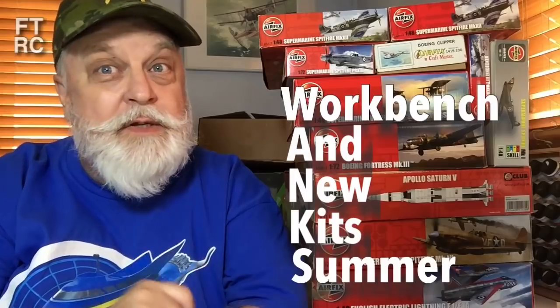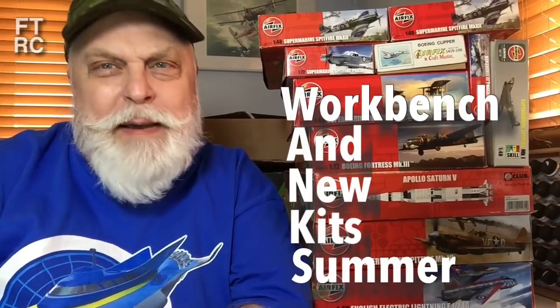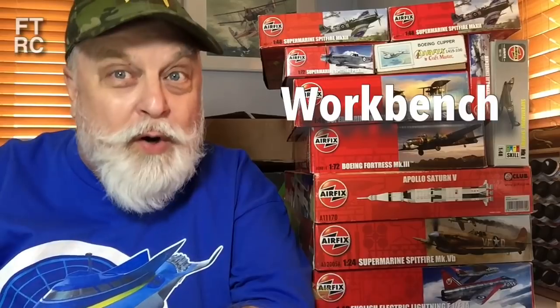If you're counting at home, you'll only see 11, because one's back there — Becker had already started building it and lost the box, which he does. He throws away bags, throws away boxes. That's how he builds. Anyhow, this is one of my videos I do every season. G'day to new subs who joined after watching my Airfix Supermarine Spitfire civilian version — there's more Airfix to come. This segment is called Workbench and New Kits, and this one's for summer.